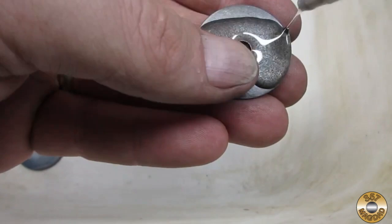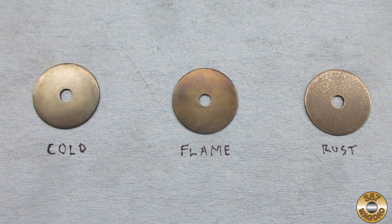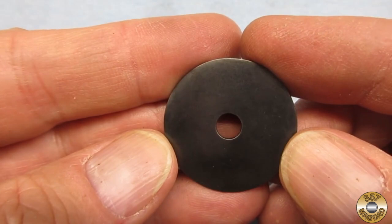Here are the three washers, each blued with a different technique. Although the cold bluing solutions can be expensive, I find that this method gives me the best results. Unlike the other two methods, cold bluing can be selectively applied to parts of an item, and cold bluing will not affect the heat treatment of the steel.